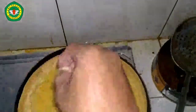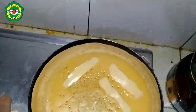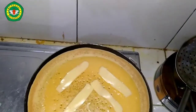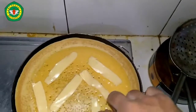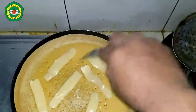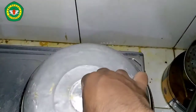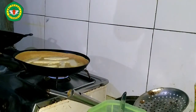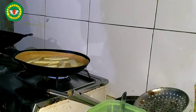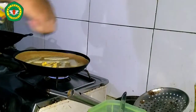Then give topping according to taste, like mozzarella cheese. After we add the topping, cover the dough again until cooked. After waiting until the dough is cooked, add butter on top of the cake to make it tastier, then cover the trangbulan again until cooked.